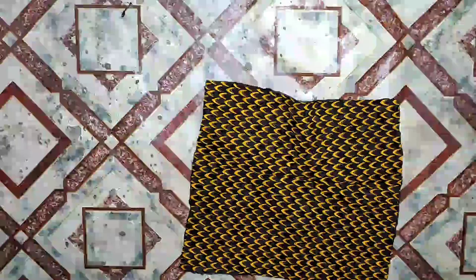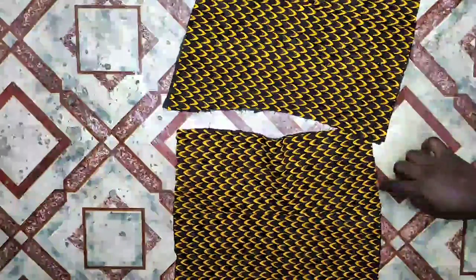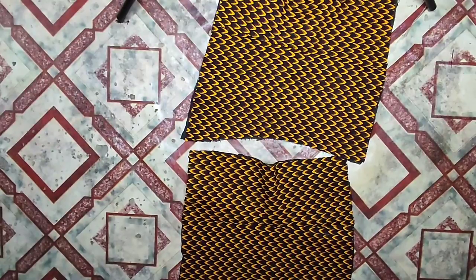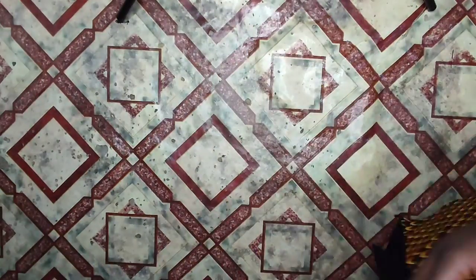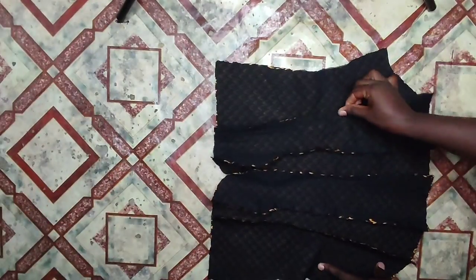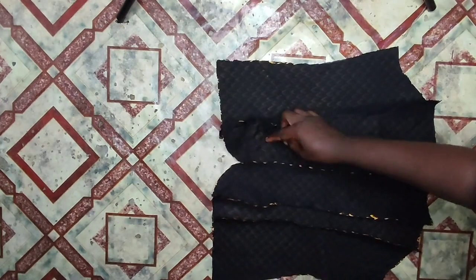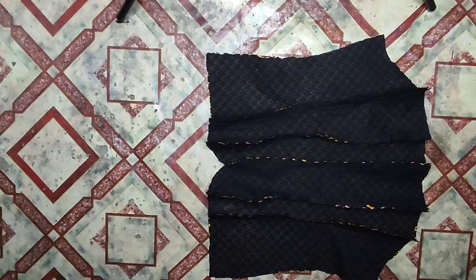Moving on to the sewing part — the way you place your pattern paper on your fabric is the way you stitch it. I had to stitch the back and front of the dress but couldn't video that part due to no light. Before sewing I added interfacing — I used canvas, which comes in black and white. After joining all the pieces together, iron the seams open.